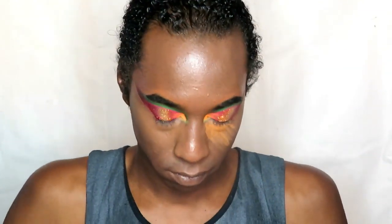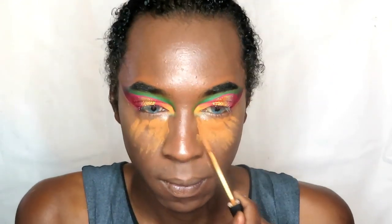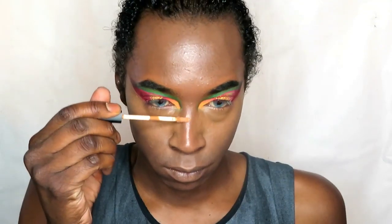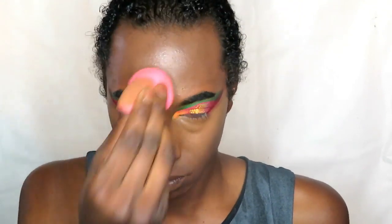Going in with concealer now and blending it out with a damp beauty sponge. I'm going in with the concealer a second time — not because I'm unhappy with the coverage, I just wanted full coverage underneath my eyes before I set and bake it. Blending that in, then doing my nose and forehead area with a damp sponge. I was going to contour my nose to make it needle-like but I chose to opt out because I felt the eyes were dramatic enough.